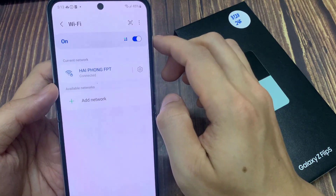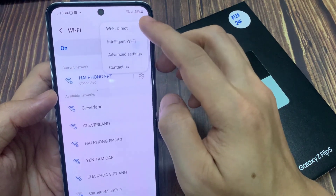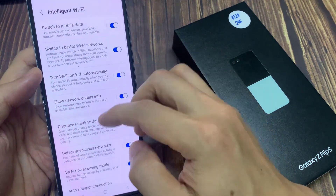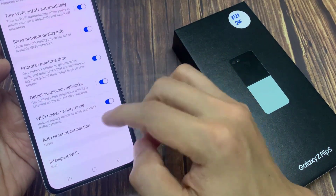Next, tap on the More button at the top. From the pop-up menu, tap on Intelligent Wi-Fi. Then scroll down to the bottom and tap on Auto Hotspot connections.